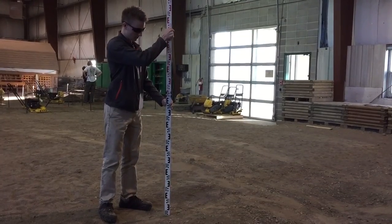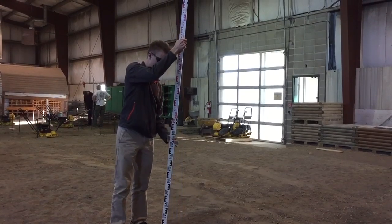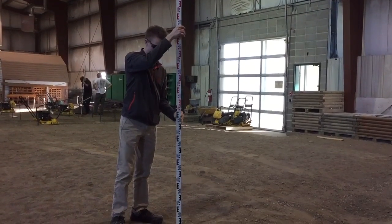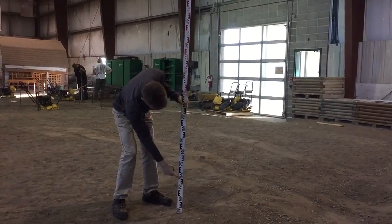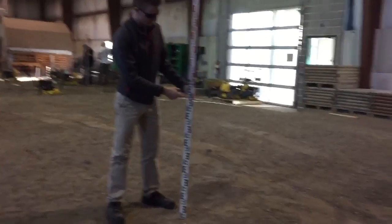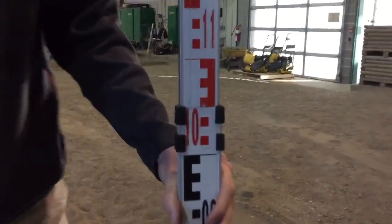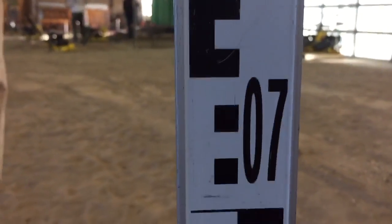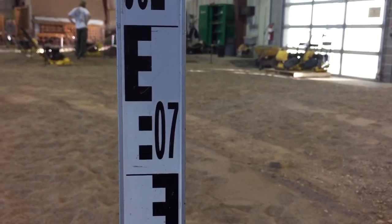Next you need your measuring rod, which extends up to three meters. For our purposes we will only extend it to two meters. Each extension is one meter while each number represents a decimeter. Each of these squares is one centimeter, and from that you can estimate to the closest millimeter.